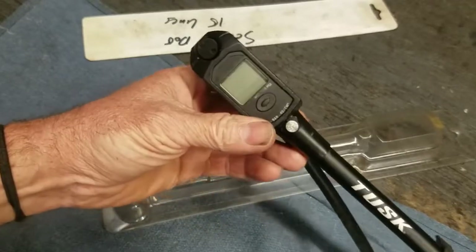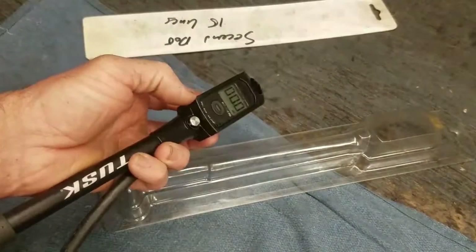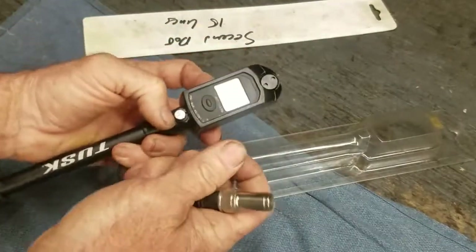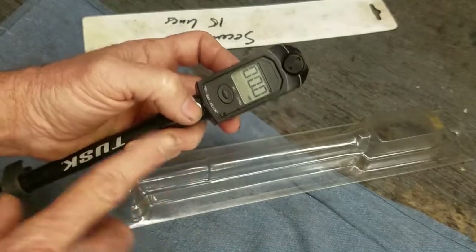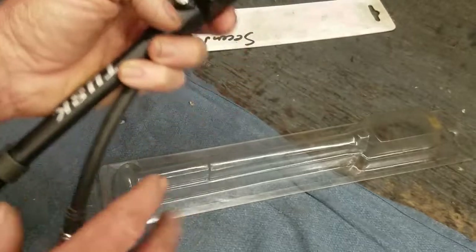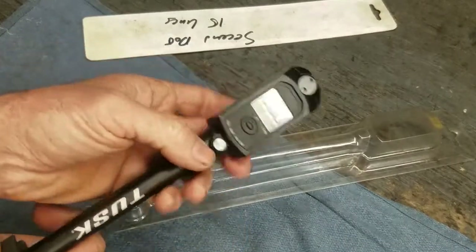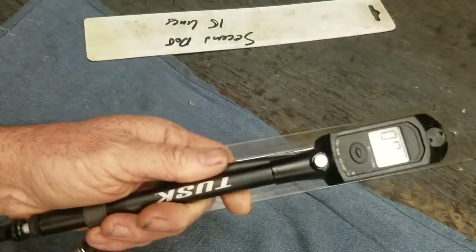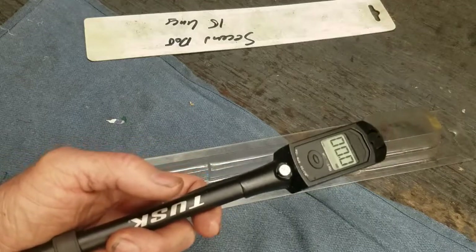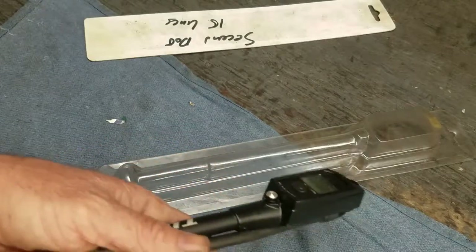These air fork tools cost like 40 to 50 bucks versus 150 to 200 for a dedicated nitrogen valve that does the same thing. If you're a home gamer and want to save a few dollars, you can go this route and get the exact same results.